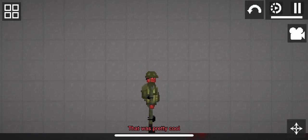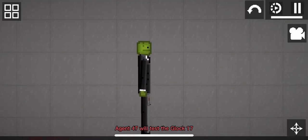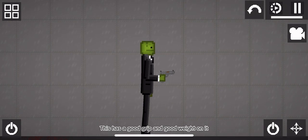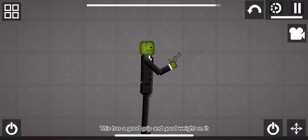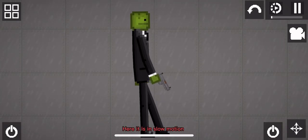That was pretty cool. Anyways, let's start. Agent 47 will test the Glock 17. This has a good grip and good weight on it, and it shoots good. Here it is in slow motion.